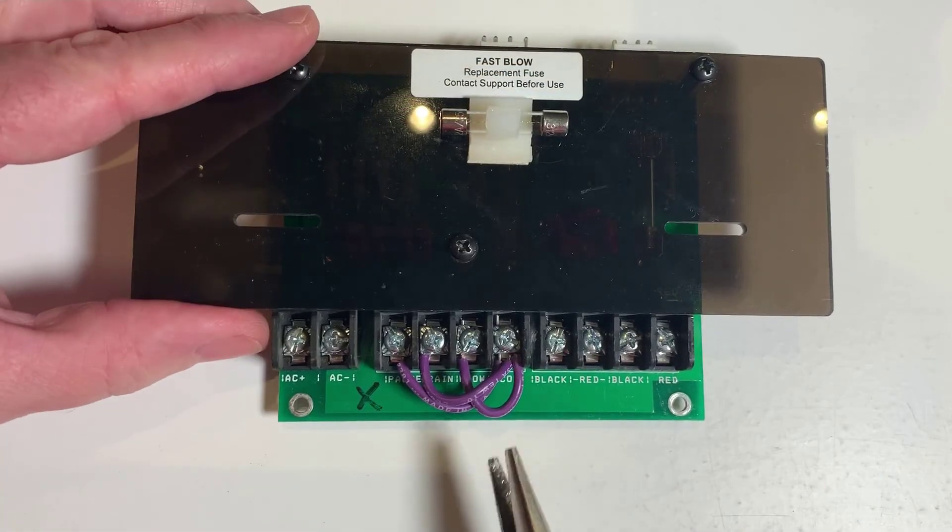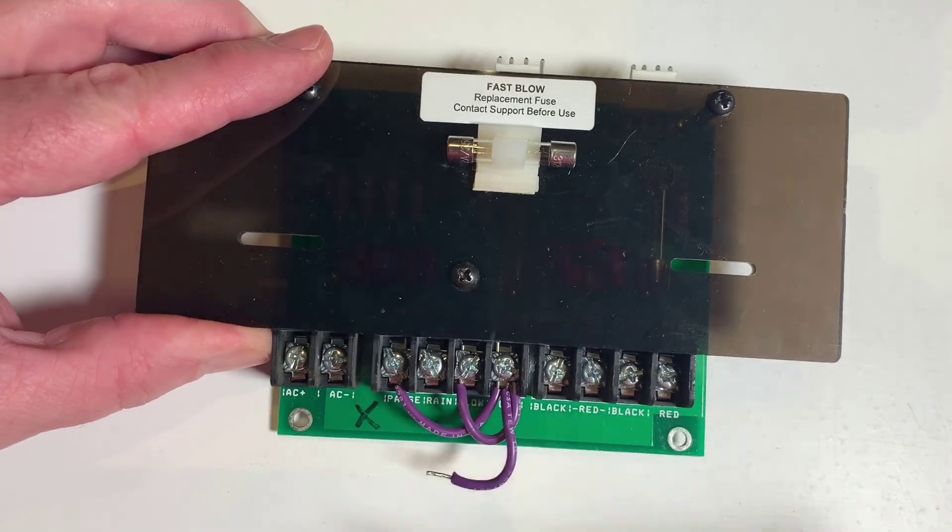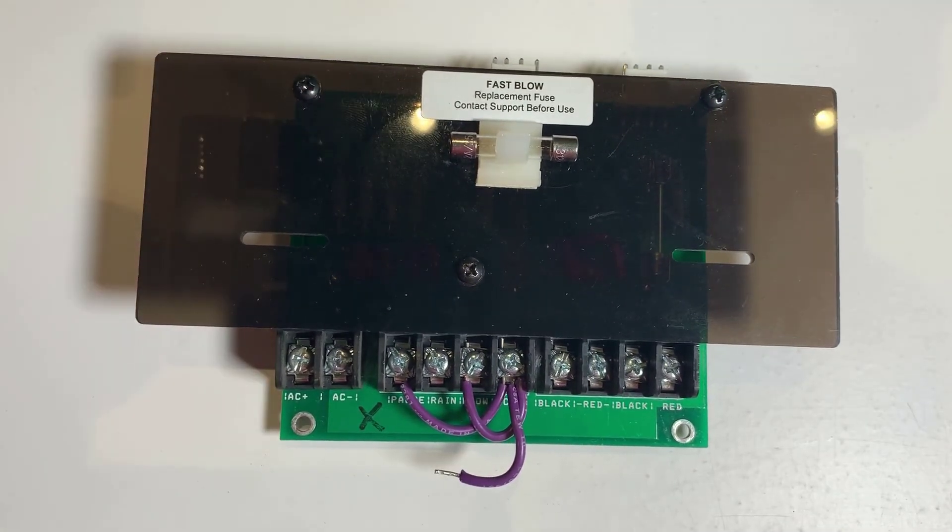Be aware that a missing or loose jumper wire is treated just like an active rain sensor and your controller may not operate the way you expect. If you experience programs that pause or won't run, double-check the jumper wire on that rain sensor terminal and make sure the screw is tight. If you tossed out the original jumper, a short piece of replacement wire will do the trick.